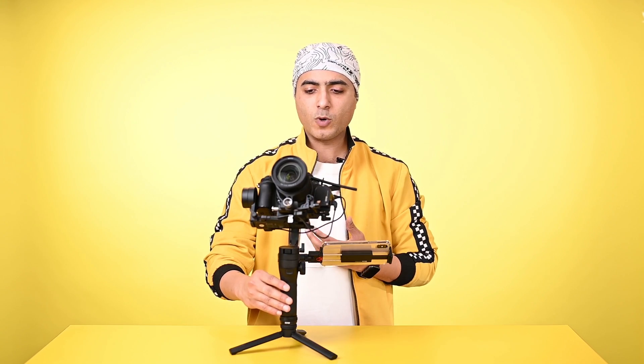In situations where you're using the joystick and move the camera up or down and want to recenter it, just double press the front trigger and it makes the camera back to the original position. And for vloggers, we have an awesome feature — press this trigger three times and the camera will turn around.